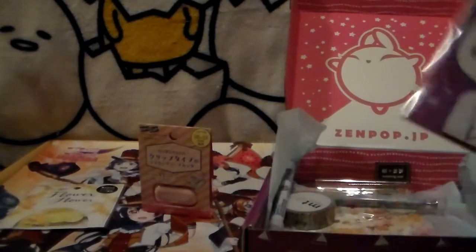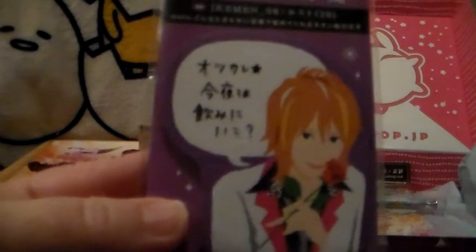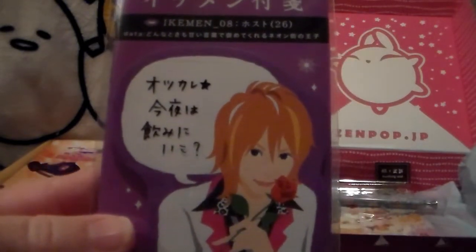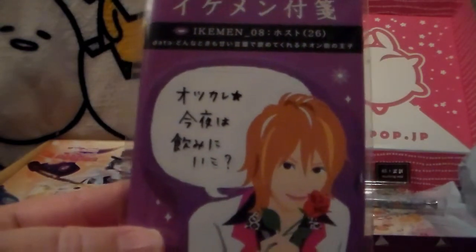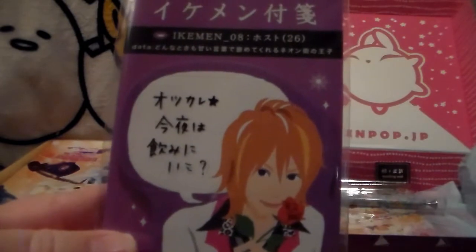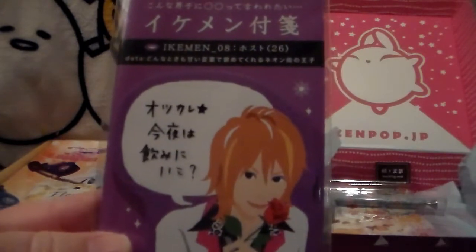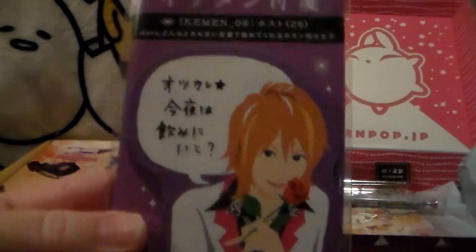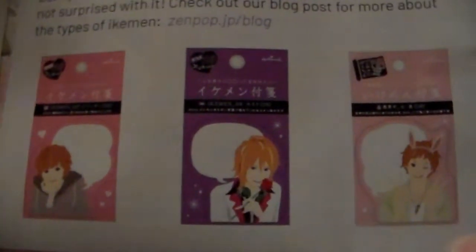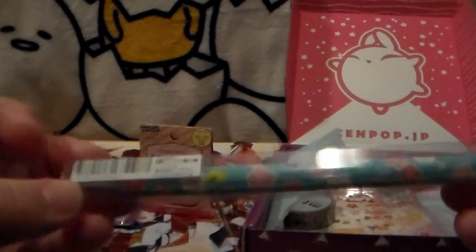The next thing is a little Japanese character sticky notepad. It's a 'Kuman' — made from the Japanese word 'kiri,' meaning cool, good, or exciting, and 'menzu' meaning men. An 'Ikemen' is a cool guy in Japan. They give you one of three designs — I got this one, though I probably would have preferred one of the other two since he looks cute and silly.